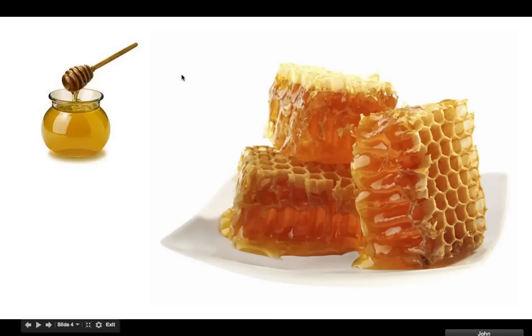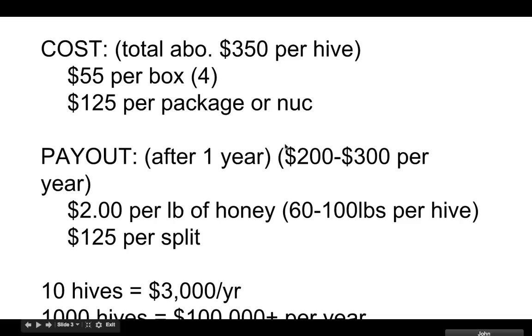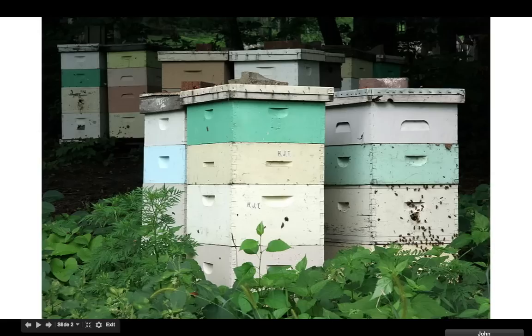So that's about a little over $200 for one hive. You're going to start with just the bees in the very bottom one, and then you're going to add more as they grow. And then it's $125 per package or per nuke — that's how you're going to get the bees. You're either going to get them in a package or in a nuke, and I'll explain what those are.